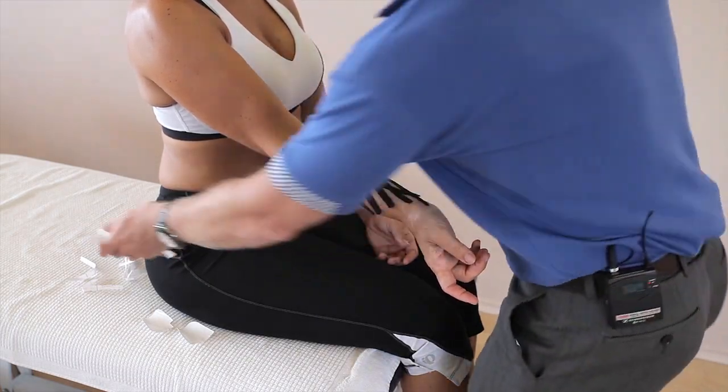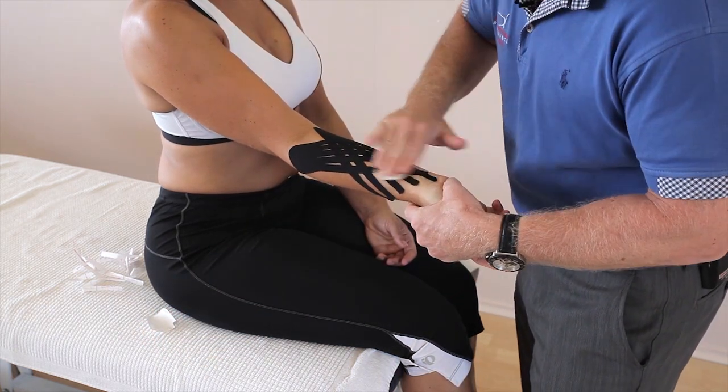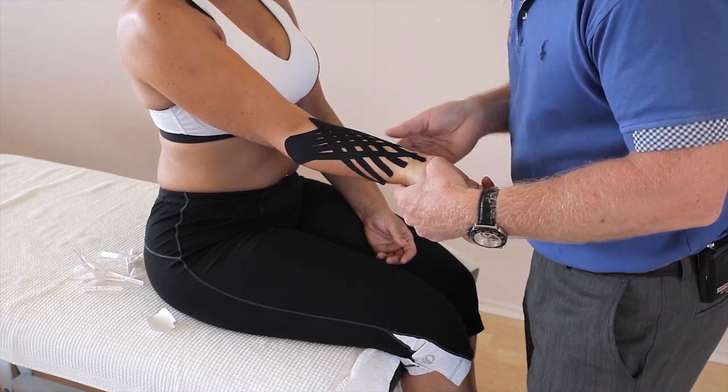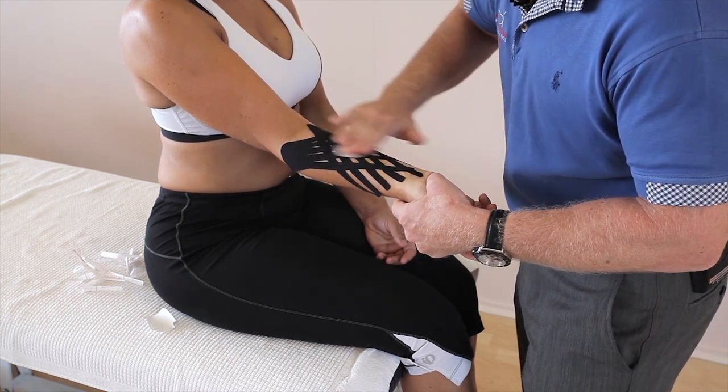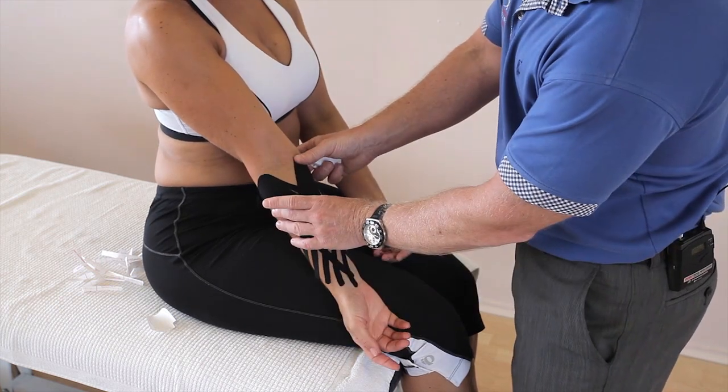Once we've done that, use the back of the tape because we need to heat activate the glue. We can leave it on for between three and five days. And there we have kinesiology taping for a flexor pump and flexor compartment syndrome.